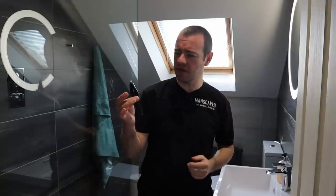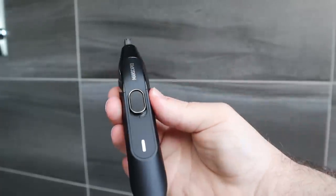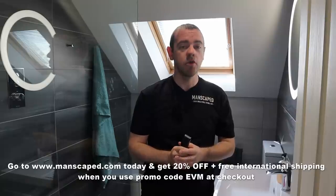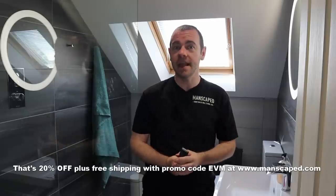Also includes the new Weed Whacker 2.0 nose and ear hair trimmer - cordless, rechargeable, with up to 45 minutes of run time and proprietary technology to help reduce nicks, snags and tugs. The Crop Reserver Ball Deodorant and Crop Reviver Ball Toner Spray are also included. Apply the Crop Reserver after your shower for all-day body odor protection. The Crop Reviver is a convenient spritz with cooling aloe vera. Two free gifts in the Performance Package 4.0: the Manscaped Anti-Chafing Boxers and the Shed Travel Bag. Go to manscaped.com today and get 20% off plus free international shipping when you use promo code EVM.